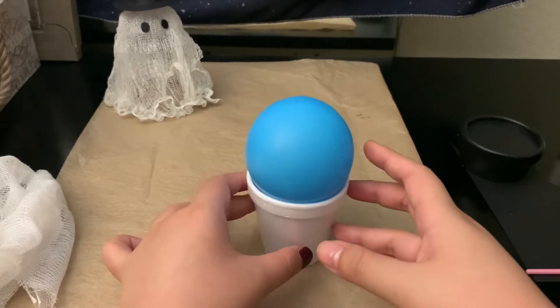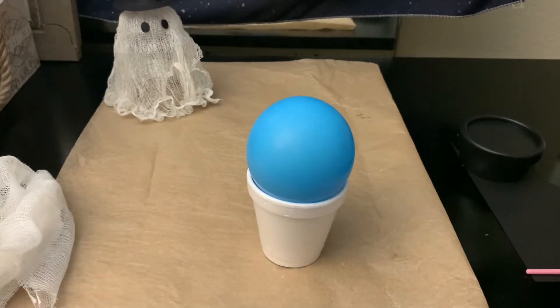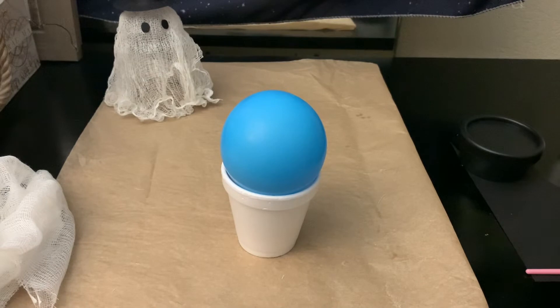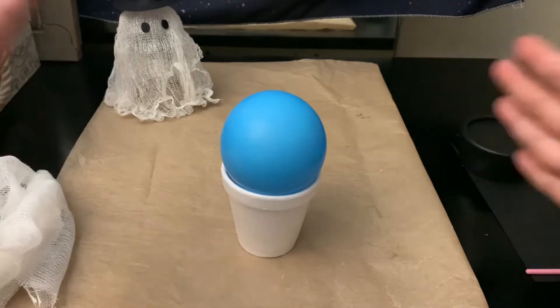You can use a mason jar or any other kind of cup, and you can use a styrofoam ball if you don't have balloons. If you want to make a bigger one, people use a basketball or volleyball — anything bigger to make a more giant ghost.